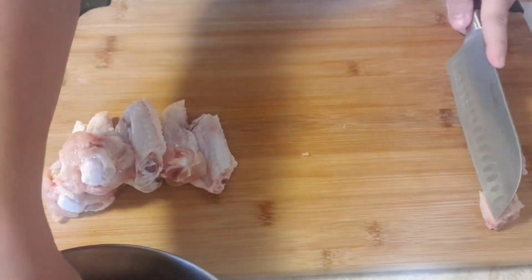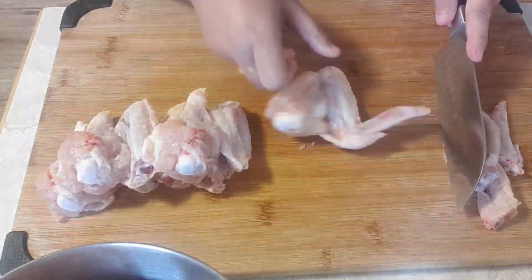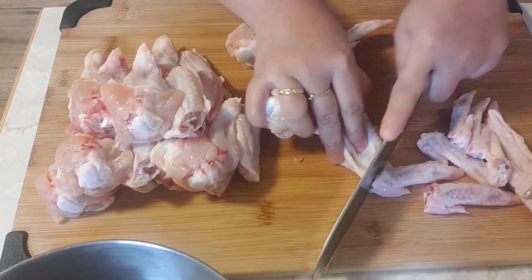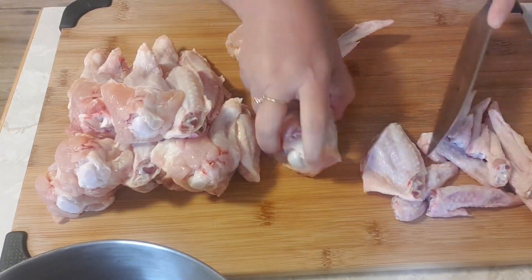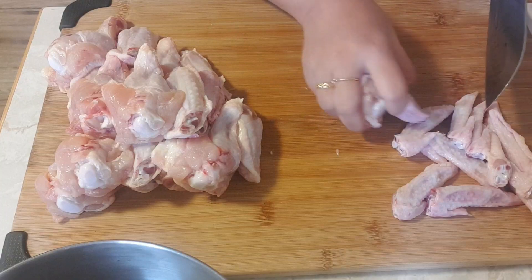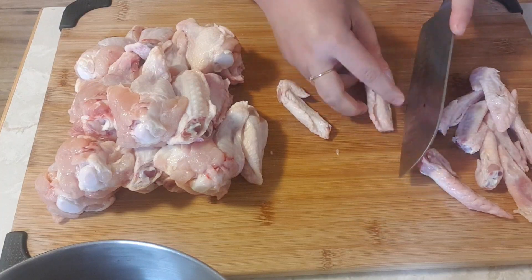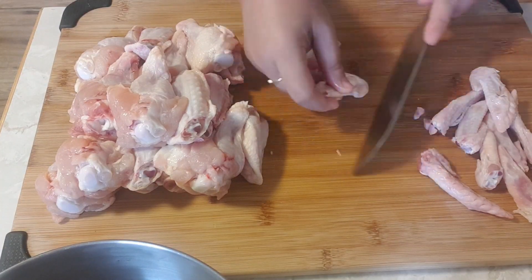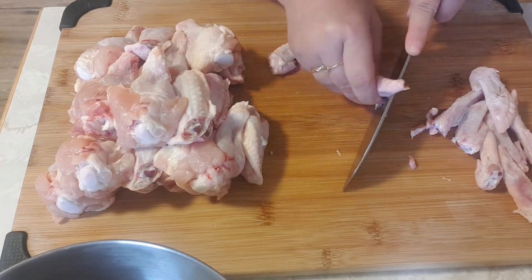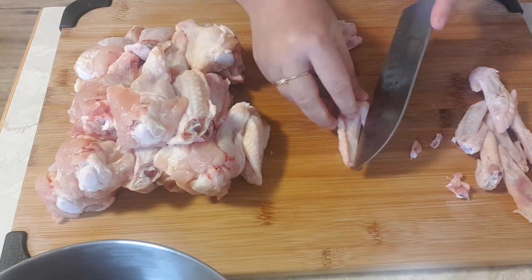Just repeat the process until everything is done, continue cutting and separate the smaller parts. For the smaller parts, just remove the end of it — like the tip. Some people don't want to remove it, but for me I really want to remove this part. I feel like this is the nails of the chicken, that's why.